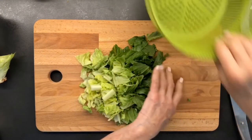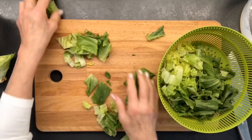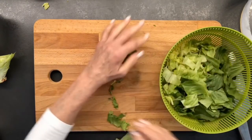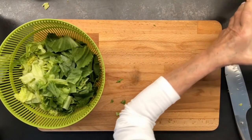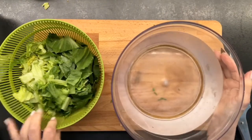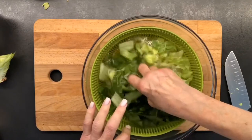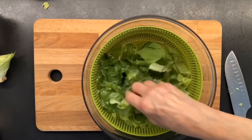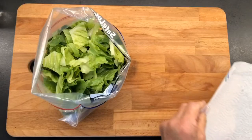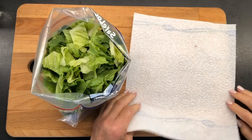And then to clean it, I put it in the basket of my salad spinner, and then I put it into my salad spinner. I'm going to change this water several times to make sure that there's no grit in here, and then spin it so that I get all of the moisture out. And after you've cleaned it and gotten all the sand out and spun it in your salad spinner,